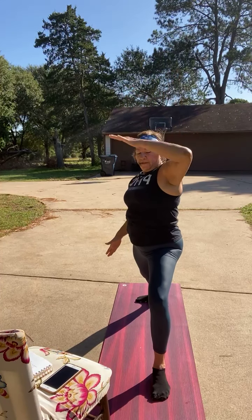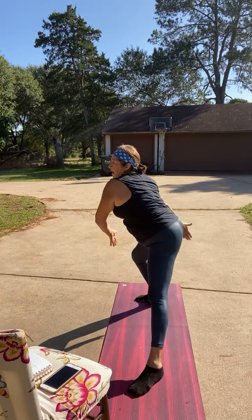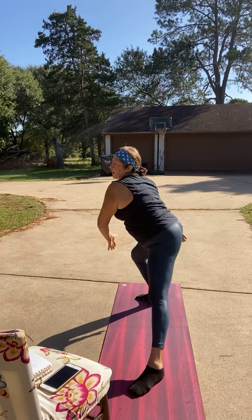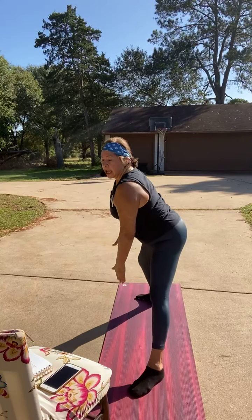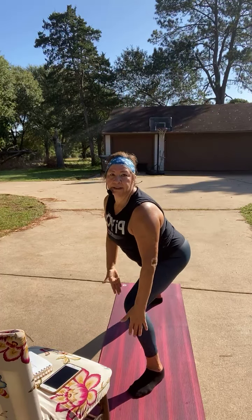Now reach to that front toe as you turn it in, and then reach to the back and circle from the back to the front. Bend the front knee, bend the back knee, and then circle. What I don't want you to do is hinge over like this — keep the shoulders back nice and tall.